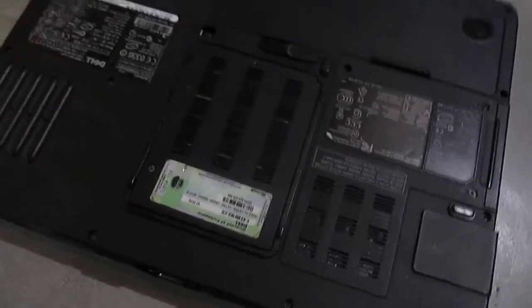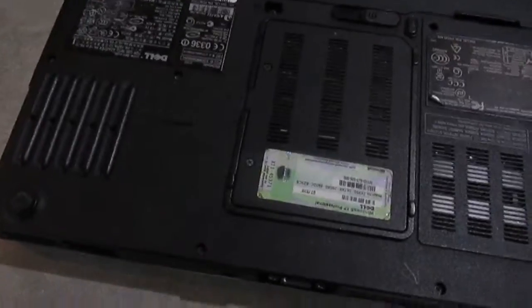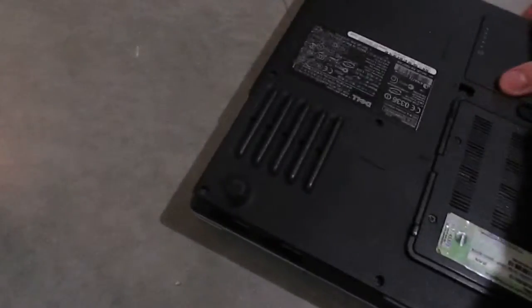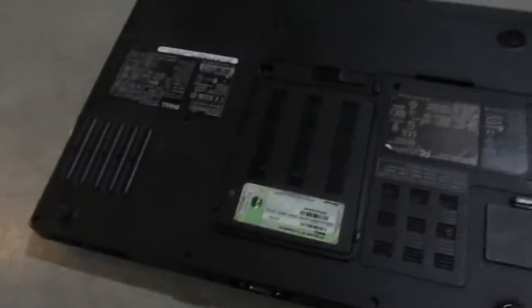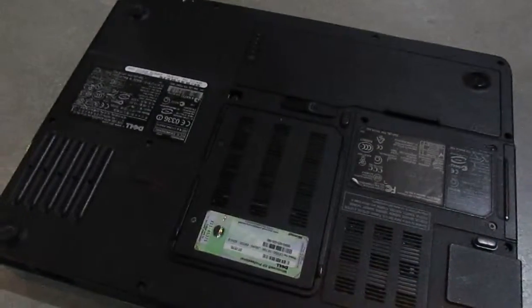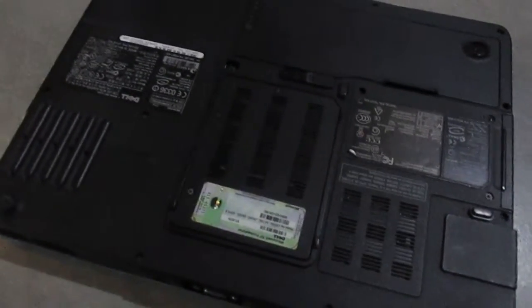Hey everybody, C3 here, doing another video today. This one is on the Dell Inspiron E1505. What we're doing today with this little beast is we're going to be taking it apart, not only to clean the vent and put fresh thermal compound on it, but also to tighten up the hinges.